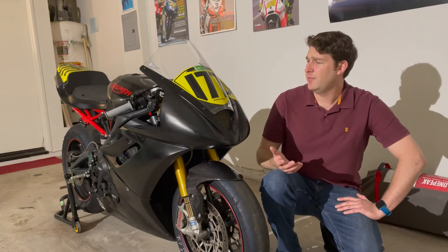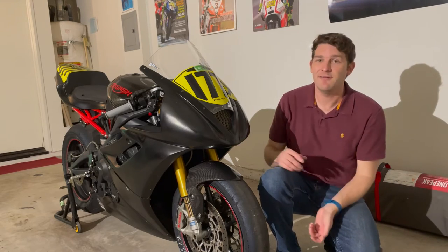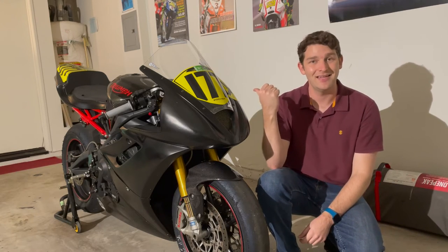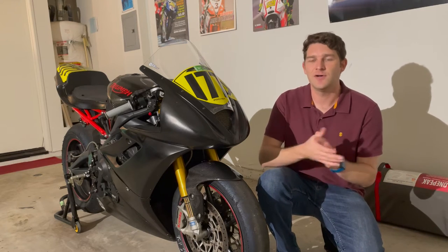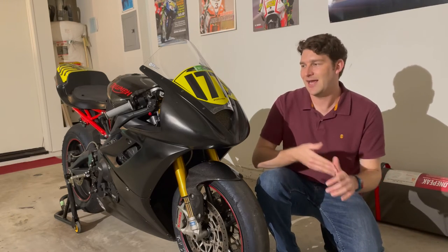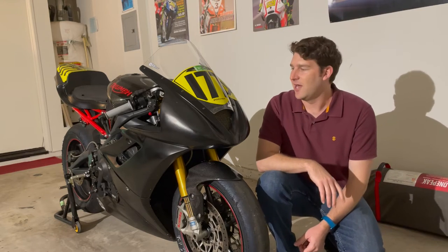The first and probably most obvious modification is the race bodywork. As you can see, there are no headlights — these aren't taped up, this is fiberglass race bodywork. There's no tail light in the back. This is required to race because if you crash, your lights will probably break and can cause a mess on the racetrack. It's also more expensive to crash OEM bodywork.